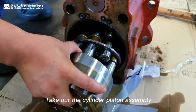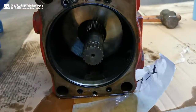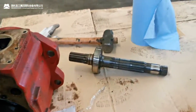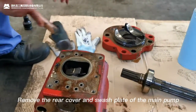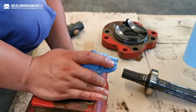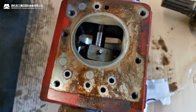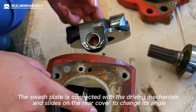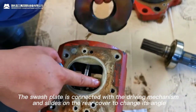Take out the cylinder piston assembly, then take out the main shaft of the main pump. Remove the rear cover and the swash plate of the main pump. The swash plate is connected with the driving mechanism and slides on the rear cover to change its angle.